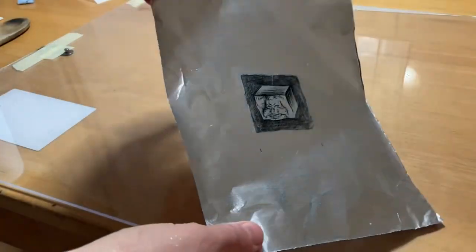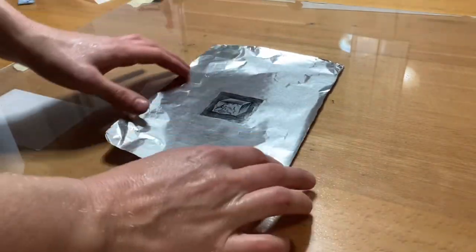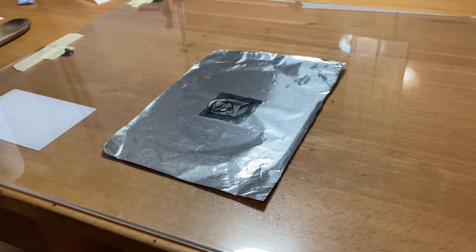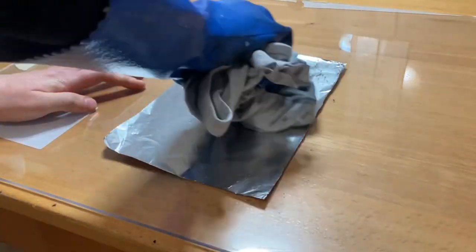Hi everyone! Here we are one more time with this so-called plate or piece of aluminum foil. I believe this may be the third printing session for this kitchen litho. The goal of this experiment was to see just how many times I can print it and still get good results.